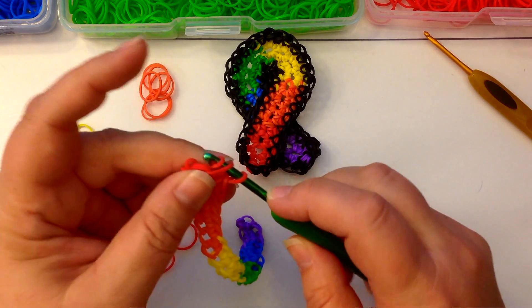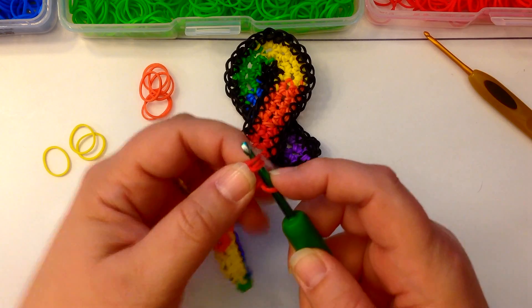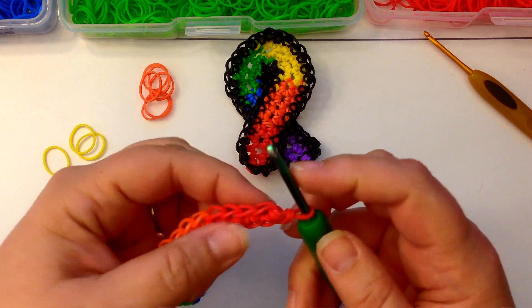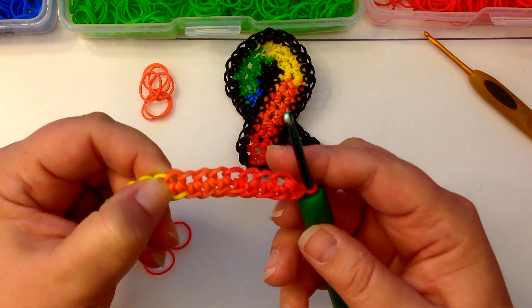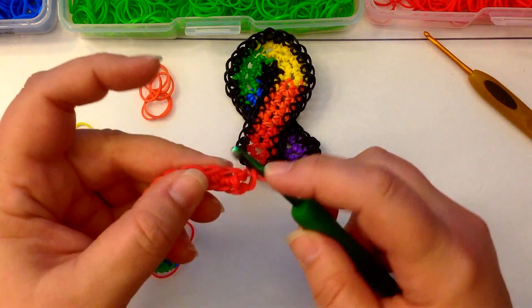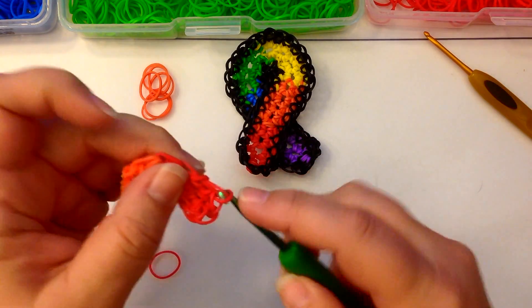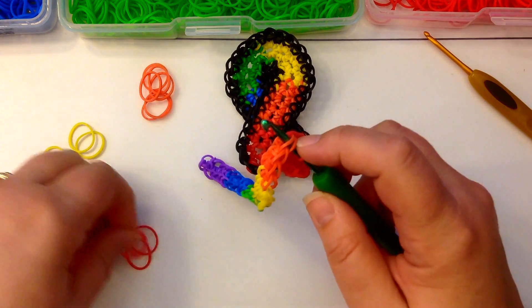Okay, so this is our last red here. Now here's our little end cap at the end — we're going to push our hook through those three little loops of our end cap, grab another red band, pull it through. And now we're going to start on the other side. We're going to count eight — four of red, four of orange — so at the end of orange we're going to start increasing. We'll do single crochets until then.